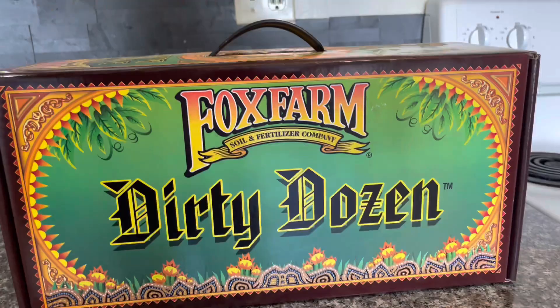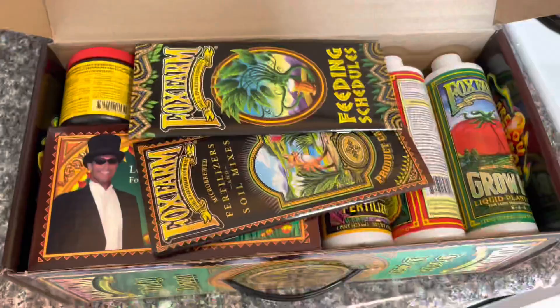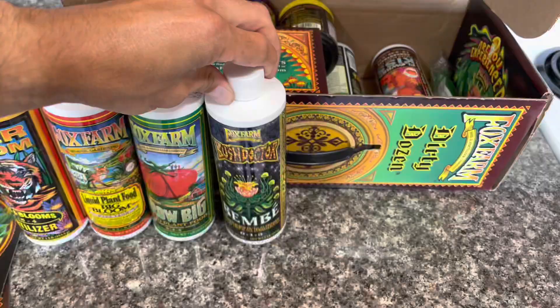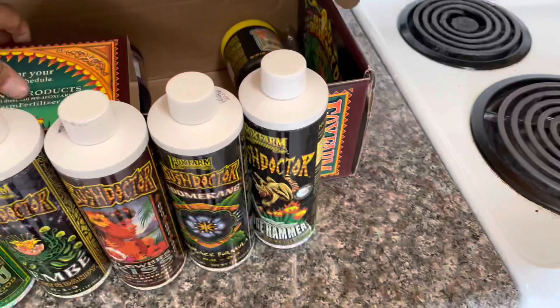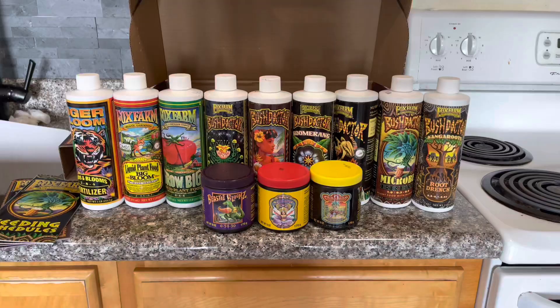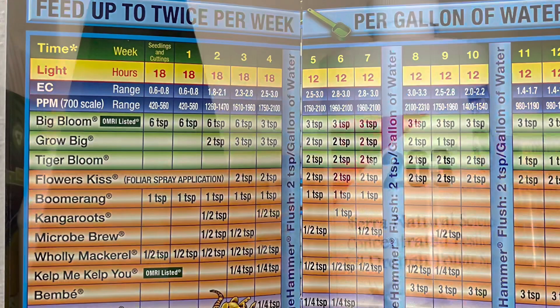I also decided I wanted to make sure I was doing nutrients correctly, so I bought a complete fertilizer system from Fox Farm called the Dirty Dozen. What I really liked about it was that it's a complete system from seedling all the way to harvest — it came with a ton of different organic nutrients and a week-by-week schedule of exactly what you need to be doing. Perfect for a newbie like me.